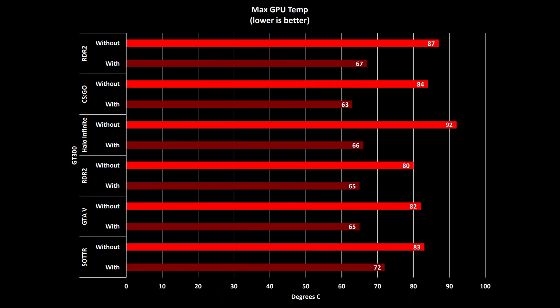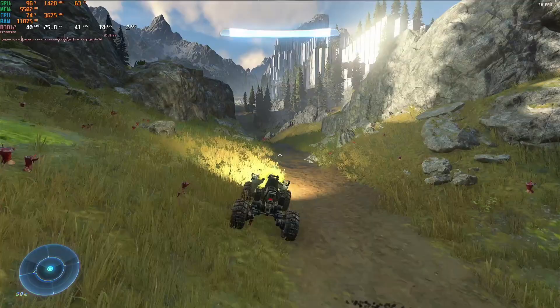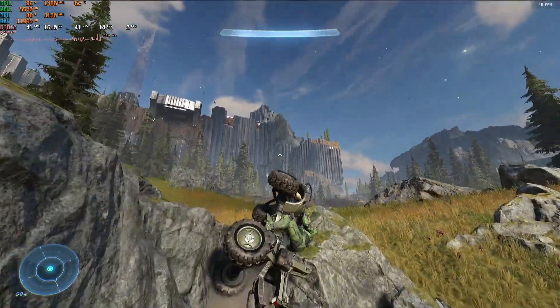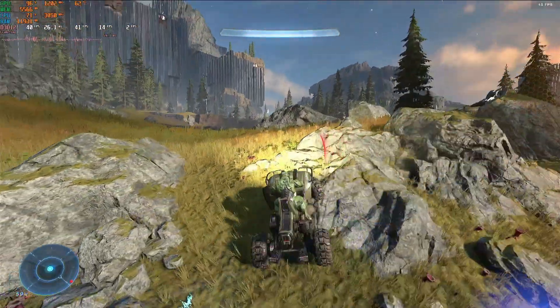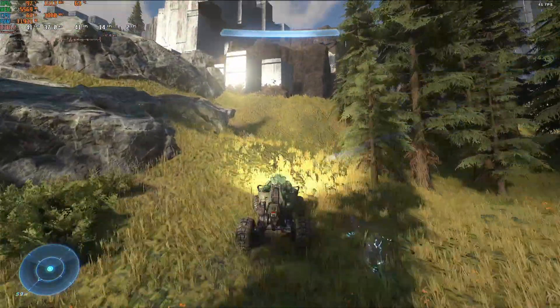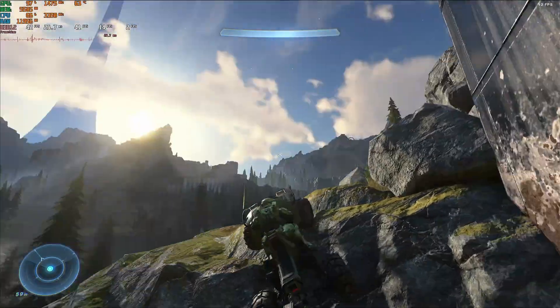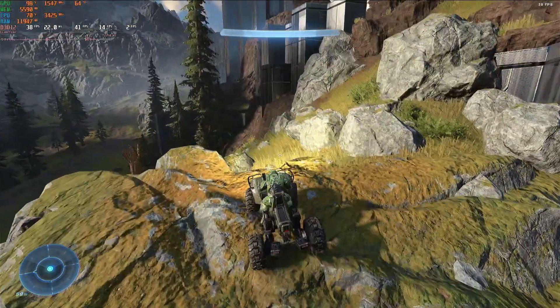The answer is no. Unfortunately, the reduction in temperature did not translate into any significant gains in average frame rates. The frame rates were consistently slightly higher with the GT300 compared to without it, but the difference was slight. I even thought that maybe I wasn't giving the laptop enough time to reach its maximum temperatures, so I did some extended gameplay sessions instead, and the results did not change. The same is true for the 1% lows — in fact, there was even less of a difference with these, so there was nearly no difference between with and without a cooling pad.